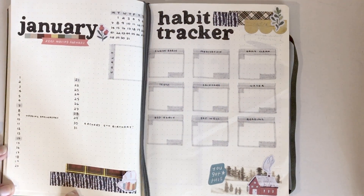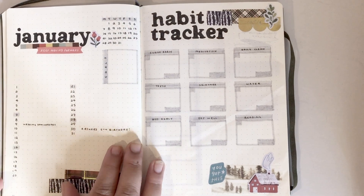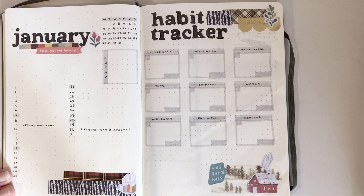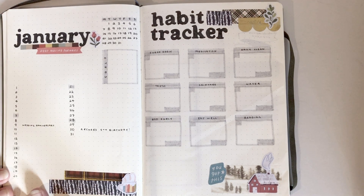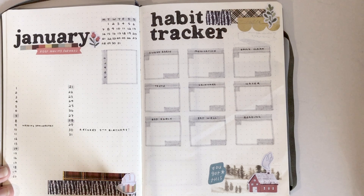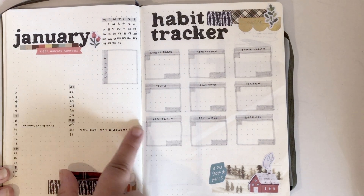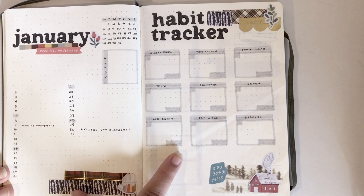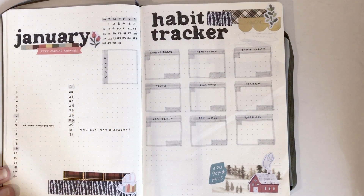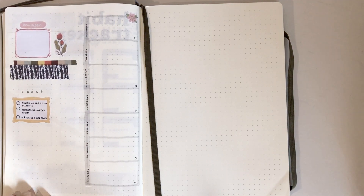Now we can move on to January — I'm so happy with how these came out. I did this layout for December and really loved how it came out, so I went with it again. For my habit trackers, I did it fairly similar to what I've been doing in the past, but instead of individual boxes I just grayed out the days that aren't part of the month, and I'll fill them in with a dark gray, brown, or red — I haven't decided yet.